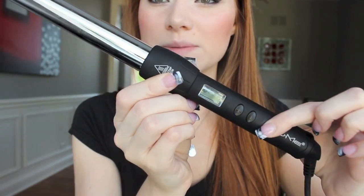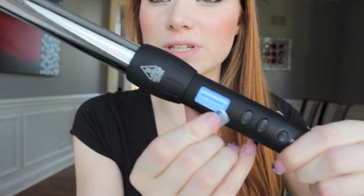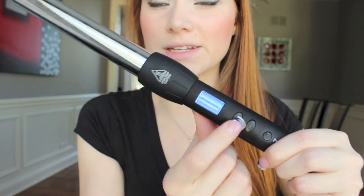To start your wand heating up, hold down this button over here and it will turn a solid blue. You'll also be able to see the temperature on the display, which you can increase or decrease here.